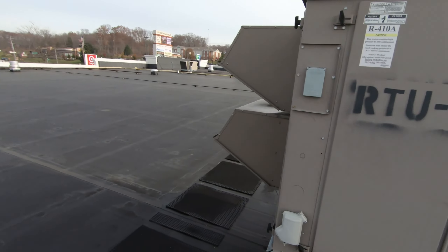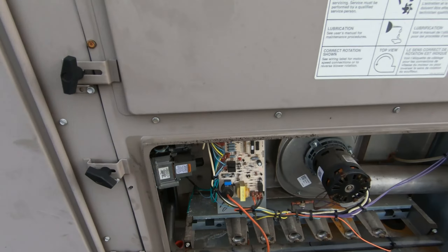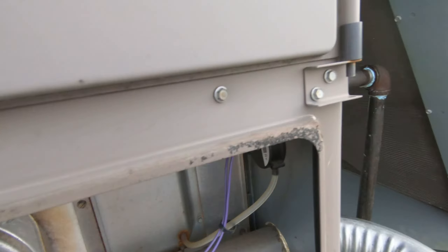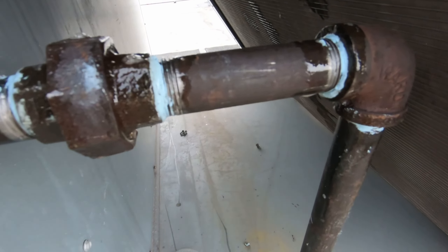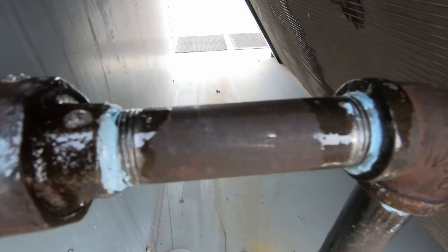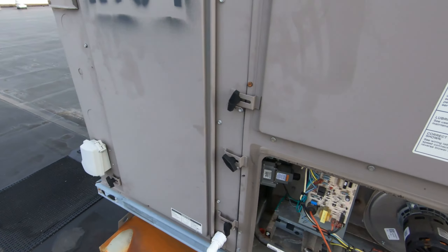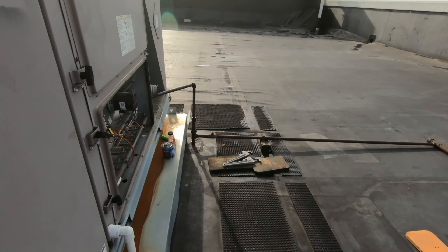Condenser fan motor's done. Let's take a look — I don't see any bubbles. I think we're good. I'm going to kick this one on and make sure the heat works — there we go.